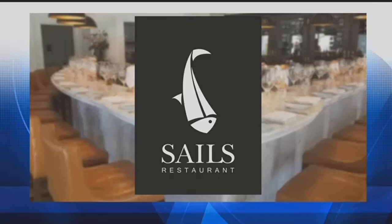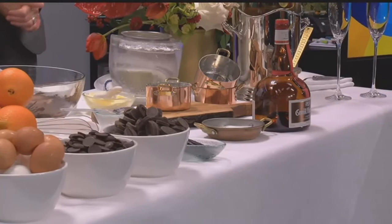A table-side presentation with a mouth-watering dessert. If you guys could smell what we're smelling right now, your mouth would be watering. We've got Sales Restaurant here with us, some very good friends. We're going to make some chocolate souffle. We've got Chef Darren and Velco. Thank you so much for joining us on this Christmas Eve morning. We greatly appreciate it. Smells fantastic.